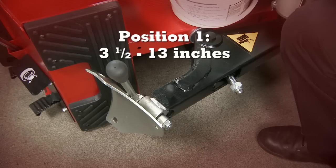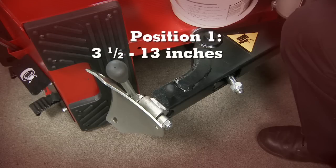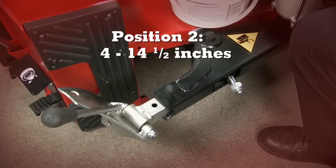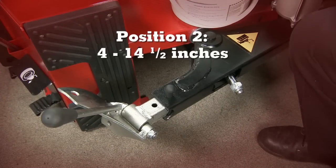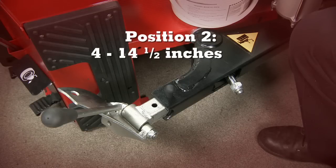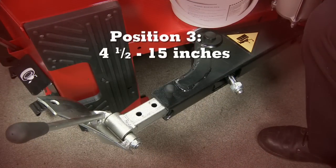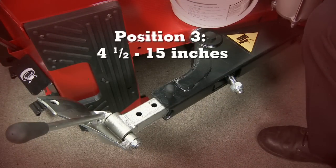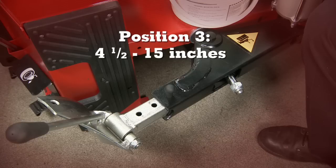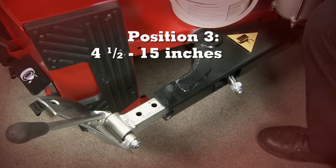Position 1 covers the range of popular tires, 3.5 inches to 13 inches. Position 2 covers many taller sidewall light truck and SUV tires, 4 inches to 14.5 inches. Position 3 covers the larger wheel diameters with low profile performance tires, 4.5 inches to 15 inches. Select a position that best suits your individual application.